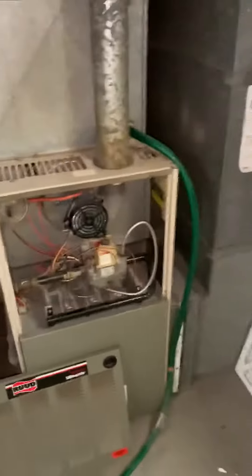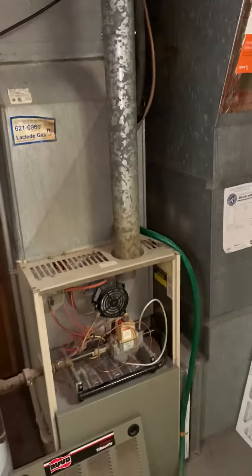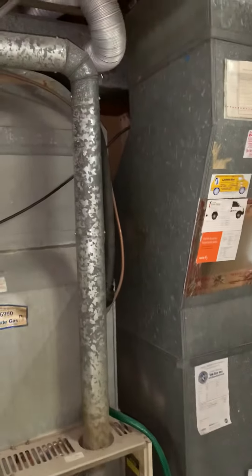Here's our inside portion — we're looking at a complete system: new furnace, new media, new drop from that section down. The lineset will have to be flushed out or replaced. I'll put the notes, but it's easy access to get everything.